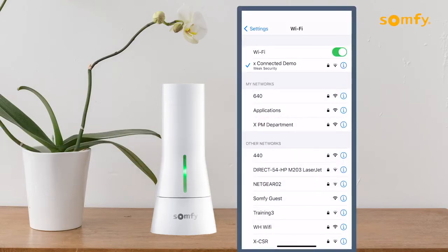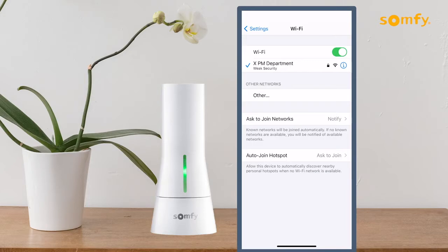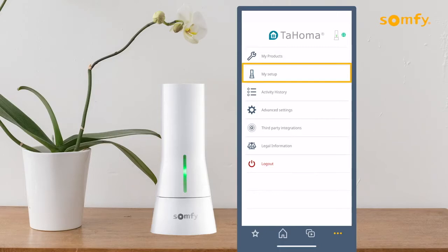Start out by opening the network settings of your mobile device and connect to the Wi-Fi network for the Tahoma to use. Next, open the Tahoma North America app and press My Setup to access the configuration menu in the app.